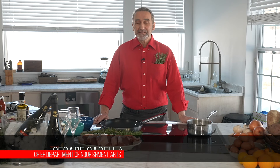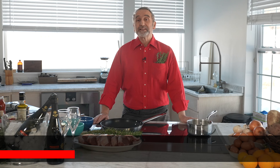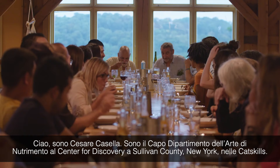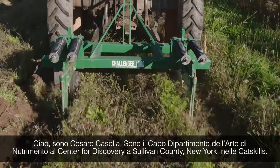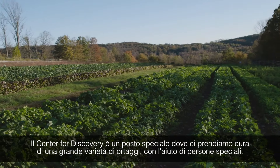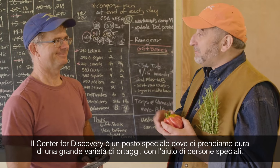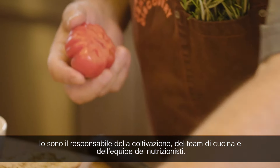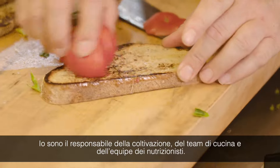Hello, I'm Cesare Castella. I'm the Chief of the Department of Nourishment Art at the Center for Discovery in Sullivan County, New York, in the Catskills. The Center for Discovery is a special place where we take care of multiple disabled and complex individuals. I'm in charge of the farming, culinary, and nutritional teams.